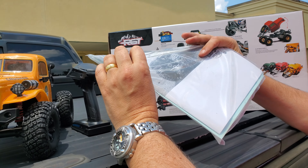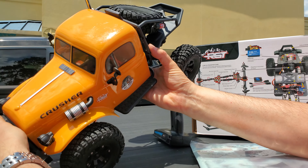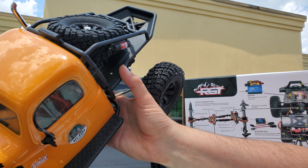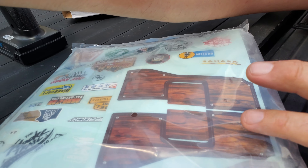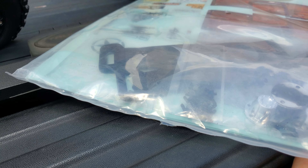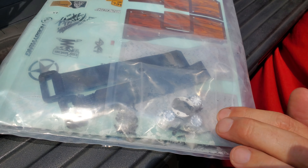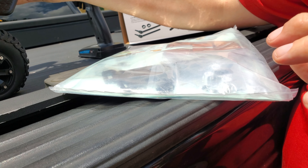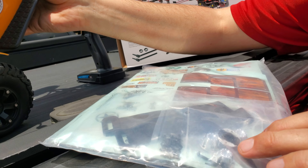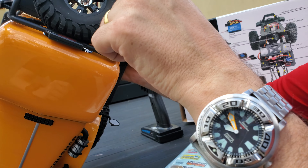You get the construction manual and a sticker set. The sticker set is for the bed — you can choose diamond plate or wood for the bed, which is kind of cool. You also get extra battery straps if you want to go to a bigger capacity battery. There are spare screws included, which are for holding the wheel caps on. The truck has a full size spare with the wheel cap already installed.